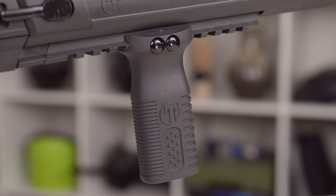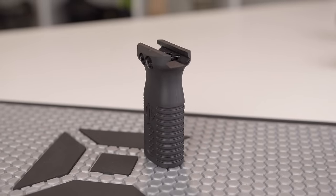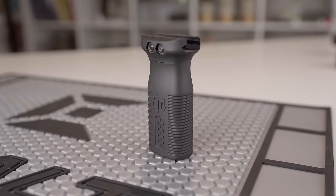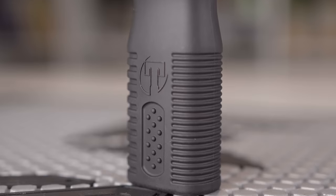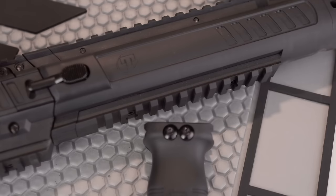I really like how they included a foregrip with it — they haven't done that with Tippmann guns in the past. The removable and adjustable foregrip is a nice touch. You can loosen the two screws on the side and slide it back and forth along the bottom rail. The foregrip is kind of narrow, and I really like that narrow feel — it just lets me get a good grip on the thing.